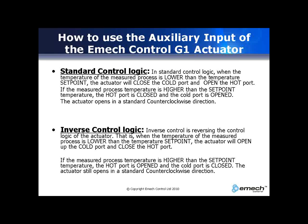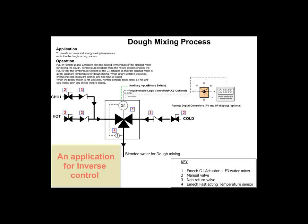One of the applications for inverse control is in the dough mixing process in a bakery. The water used for dough mixing has to be at a precise temperature regardless of ambient temperatures. If the ambient temperatures are too low, the binary switch is activated, meaning the chilled and cold input ports will be opened and the hot input port will be closed.